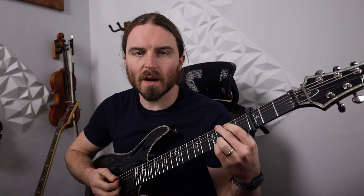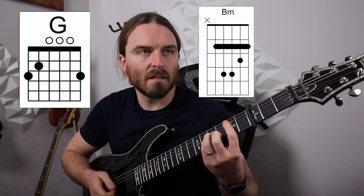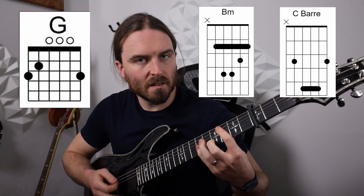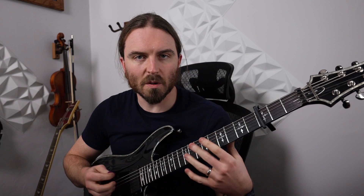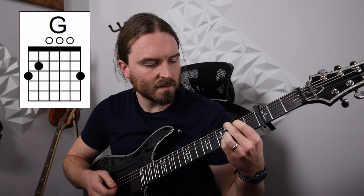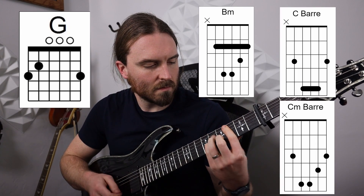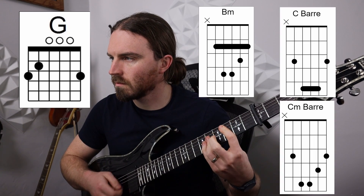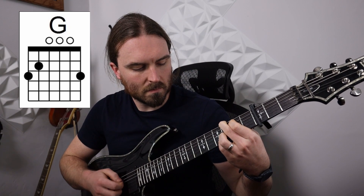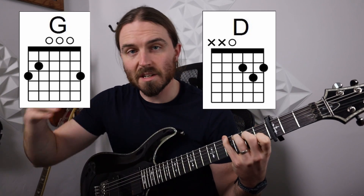It does G twice, so 1-2-3, 4-5-6, then B minor, then C major to C minor. After doing that two times, it goes to a D chord, and then a C chord which brings us to the first chord of the chorus.